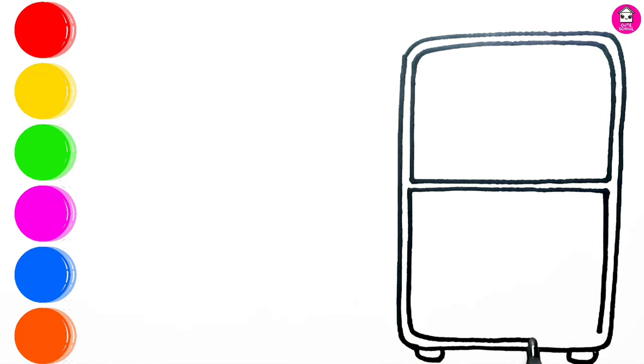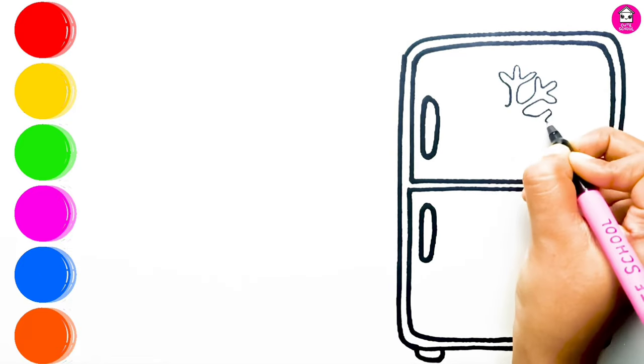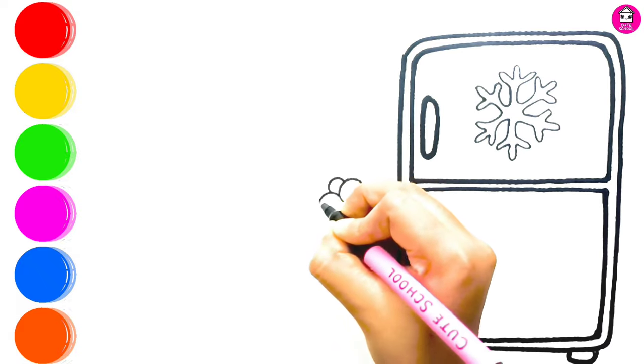First I am drawing the fridge, because we need a fridge to make ice cream. Let's draw a grape ice cream over here.